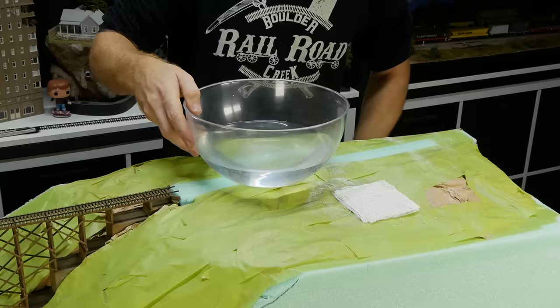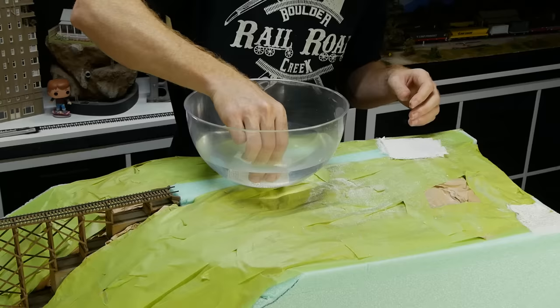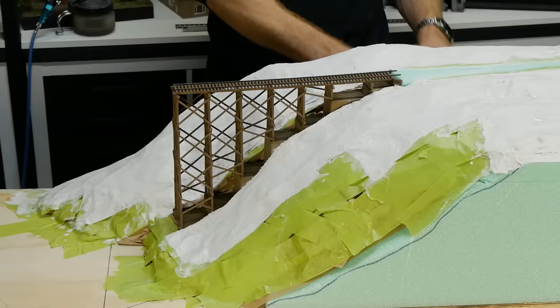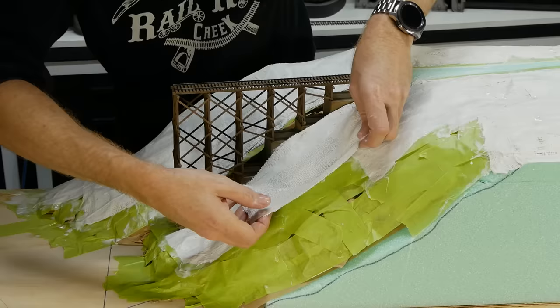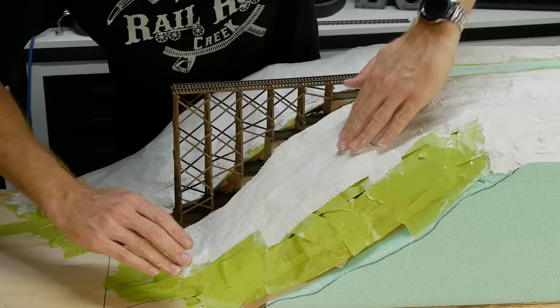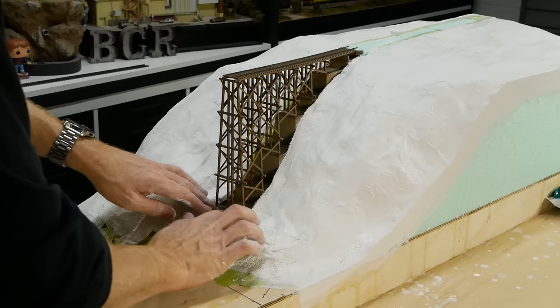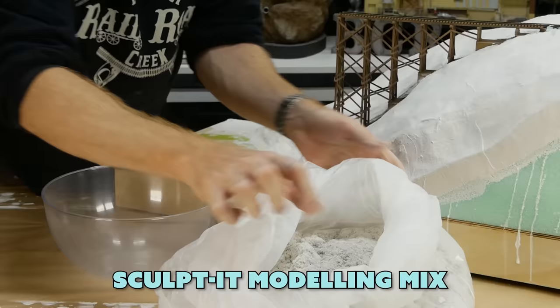The third layer is where it starts to get a bit messy. Plaster bandage is laid across the entire surface — this creates a much more rigid layer for the sculpted modeling plaster that will follow. Because it's just a lower layer that will get covered, we don't need to be overly precise. Just ensure each piece overlaps another. Once dry we have a nice hard shell to build upon.